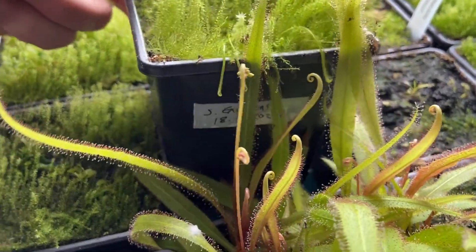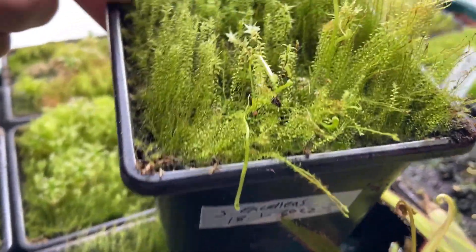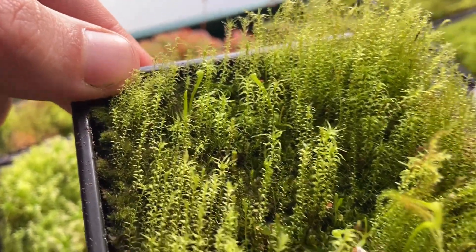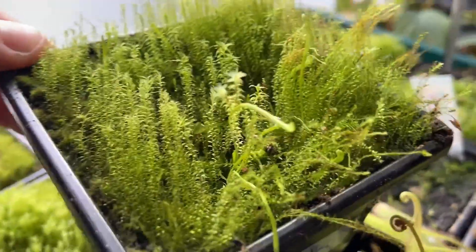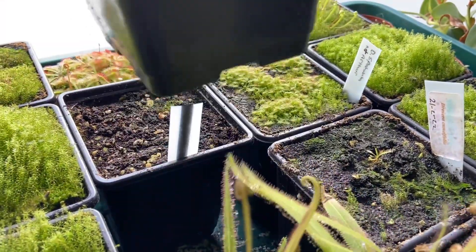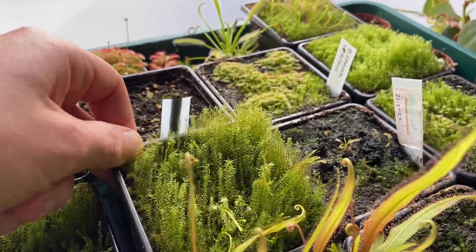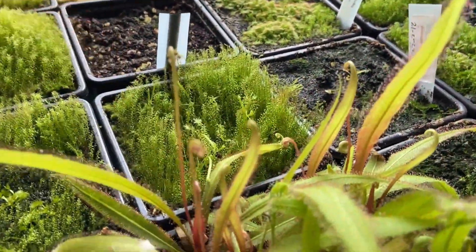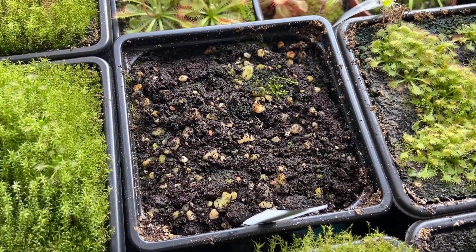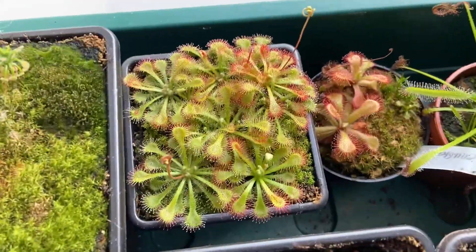This one here is Sarracenia excellens — you can just see them growing throughout there, though there's so much moss. Some leaves have bent over where I pulled the pot out and the drosera pushed up against them. Here are some asbo seeds that I sowed literally this week, so nothing showing yet.